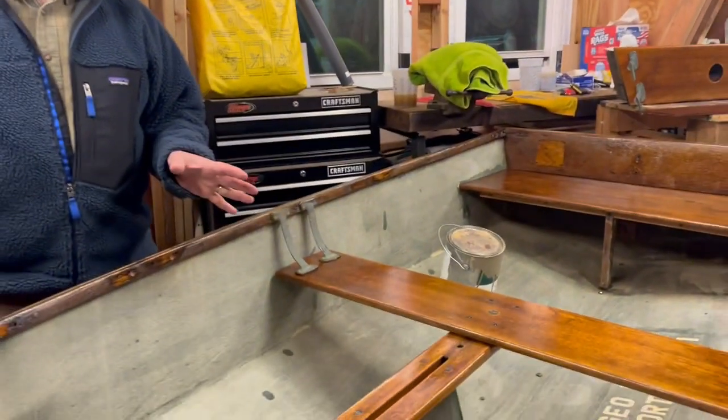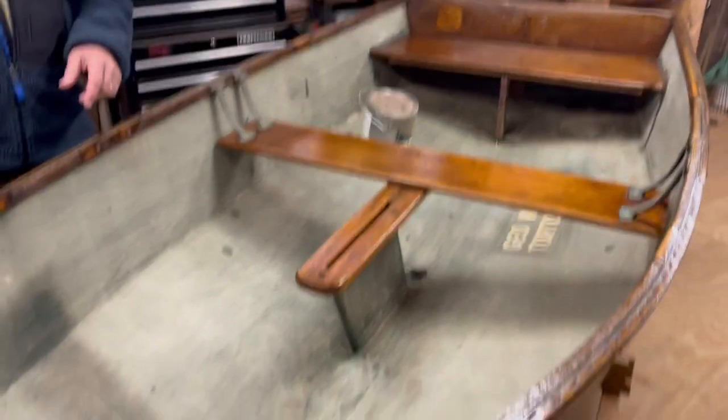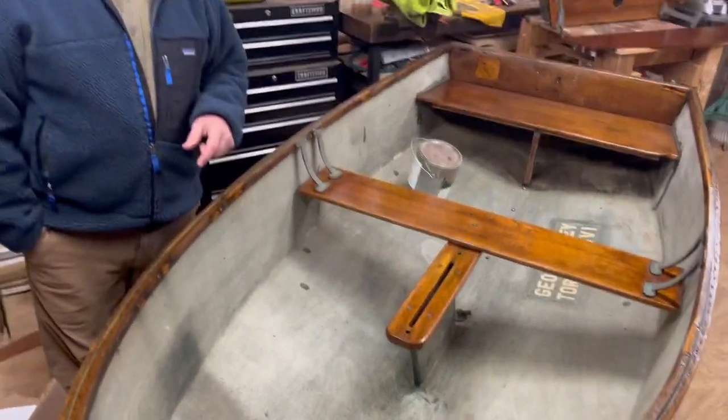So that's really exciting. We've come a long way on this boat in a very short time, and we're really excited to get this boat flipped over — and that's probably where you are going to see us again. Thanks so much for watching.